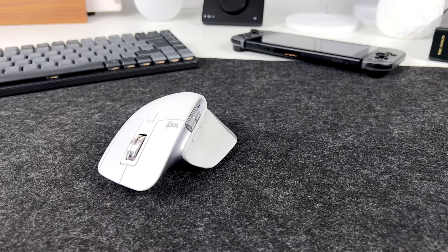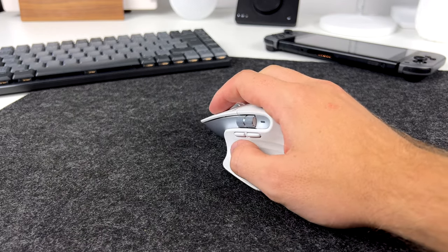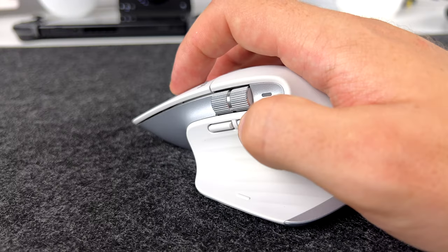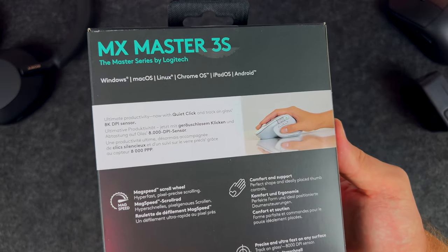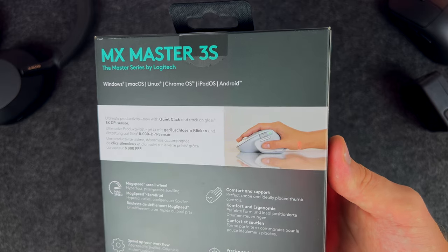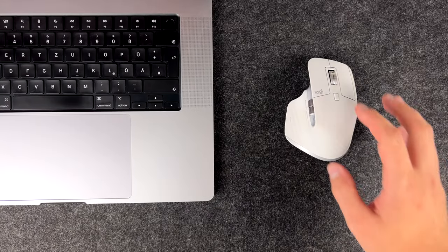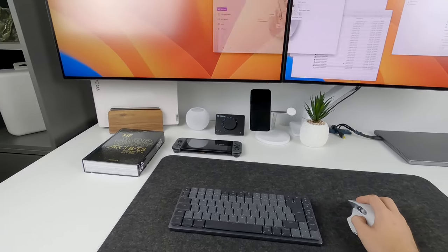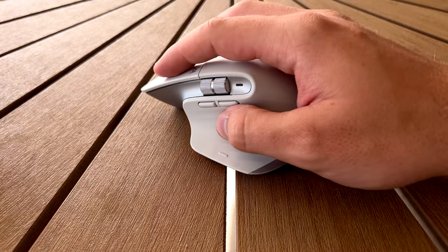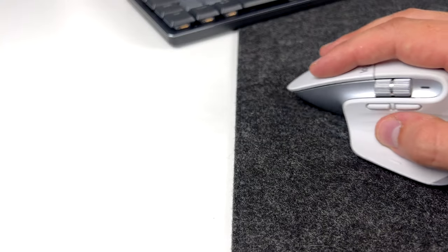At first glance, MX3S is virtually identical to MX3, including the ergonomic shape which allows you to perfectly wrap your hand around it, and there is also a thumb rest which serves as a button for various gestures. There are only three new things here. First is the color which I've already mentioned. The second is a brand new sensor — it's still a dark field high precision sensor but DPI has been doubled from 4000 to 8000, which makes it easier to use on larger screens, smoother on screens with high refresh rate, and also makes MX3S usable on almost any surface, even glass according to Logitech.